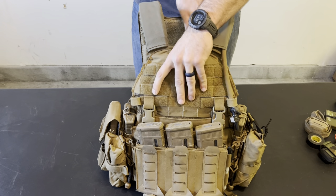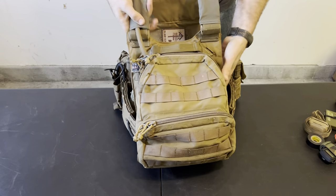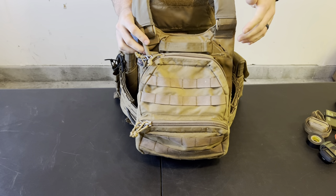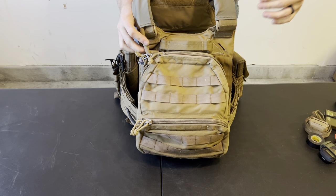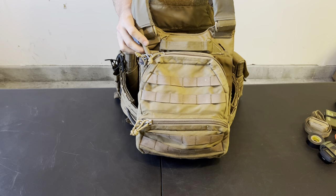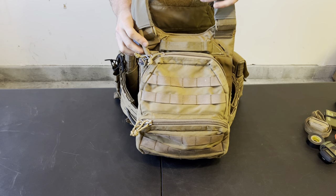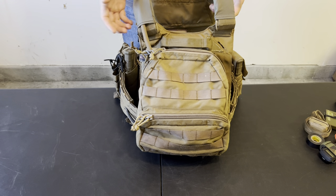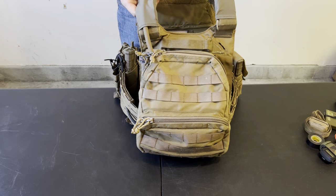Moving to the back — I try to keep the back of my plate carrier relatively slick. A lot of people have plate carrier back panels or assaulter back panels with pouches and flash bangs across there, and most people that have those things don't need them. If I could have exactly what I wanted, I would have absolutely nothing on the back because of how often I have to wear this with a rucksack. If that's not a consideration for you, fine, but that's a major consideration for me and all grunts and infantrymen.